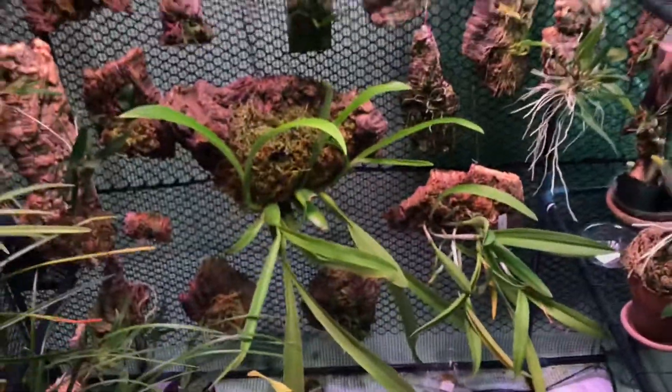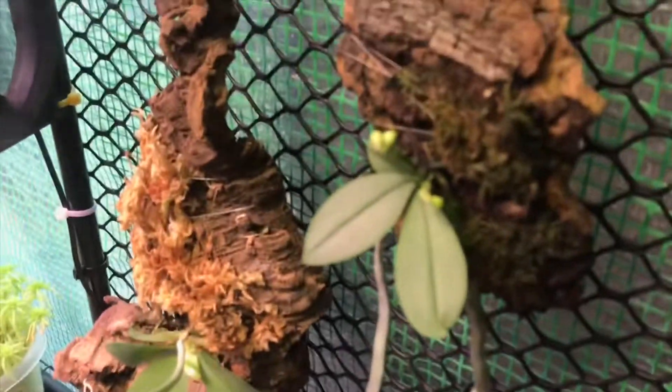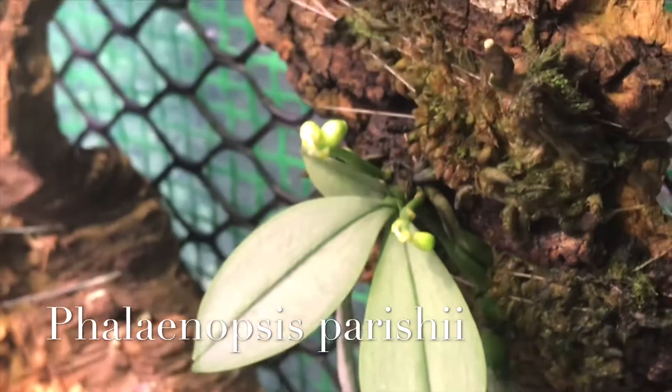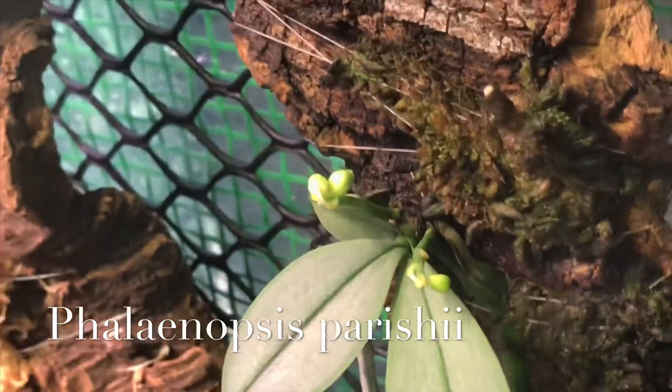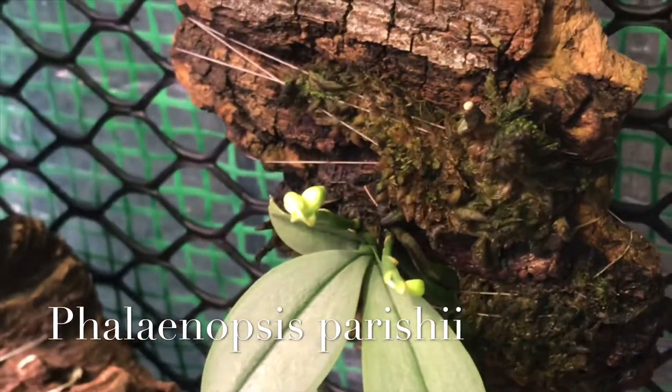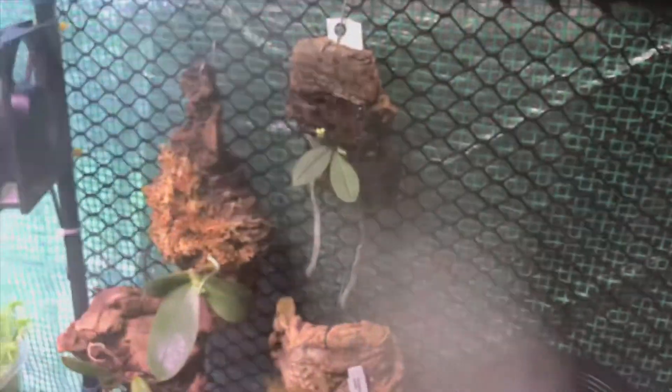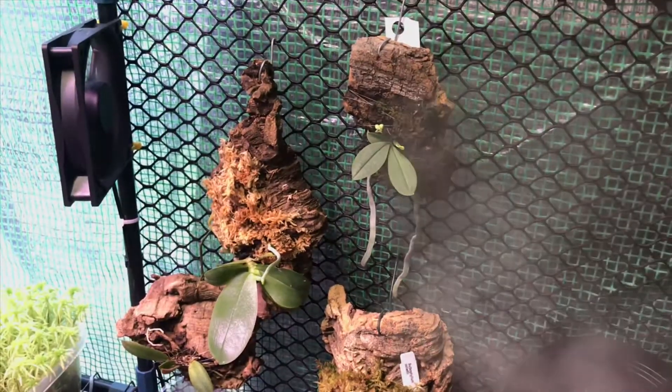I still have a whole lot else going on — lots and lots of stuff in growth. I've got this Phalaenopsis Perichii, a Phalaenopsis species right here, and it's also put out two spikes. So we're just waiting for those to mature and do their thing. It seems to be a pretty happy plant. I moved it up here and I'm giving it a little bit more light, and it seems to have really responded well to it.